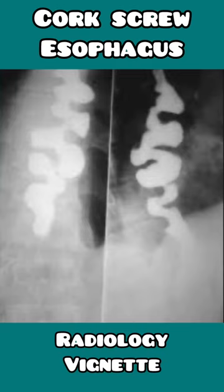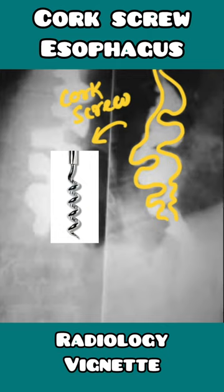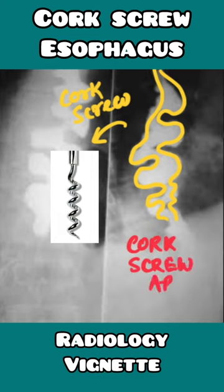In this barium swallow radiograph of the neck, we can see that the esophagus has taken up a topsy-turvy appearance. This appearance resembles something like that of a corkscrew, an instrument used to open corks of wine bottles. Hence, this is known as the corkscrew appearance and is seen in diffuse esophageal spasm.